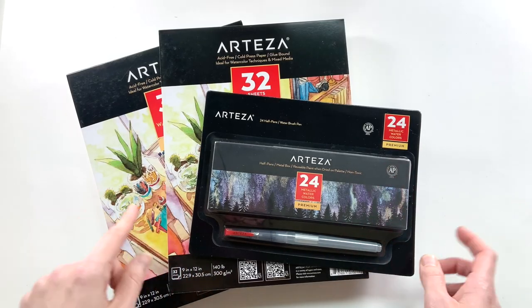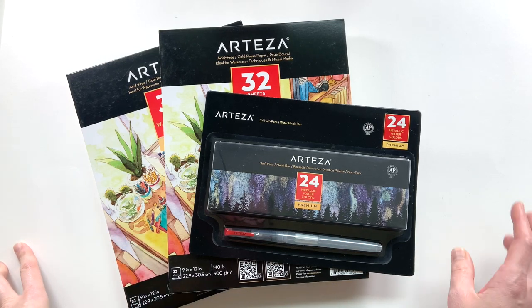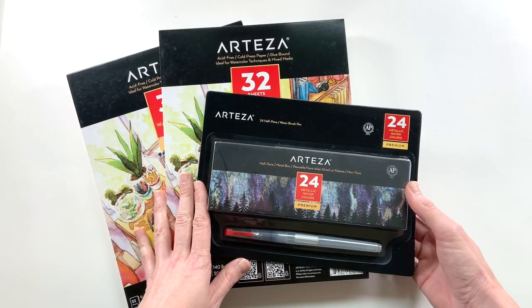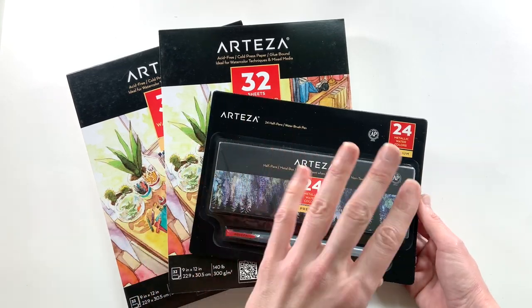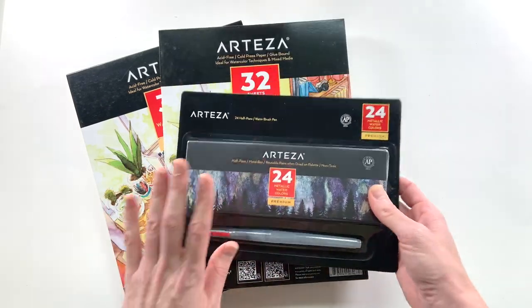Hey guys, I'm Elisa and I am the scrappy wife behind scrappywife.com. Today I have an art journaling process video for you and I'm going to be working with some new products from Arteza. These were sent to me by Arteza for review but my opinions are my own.